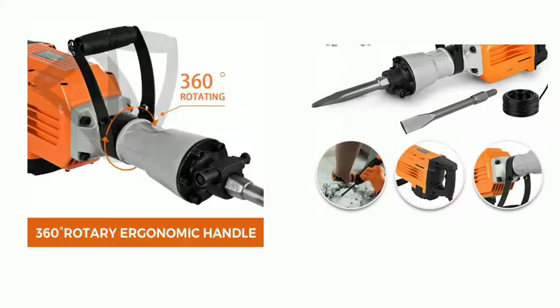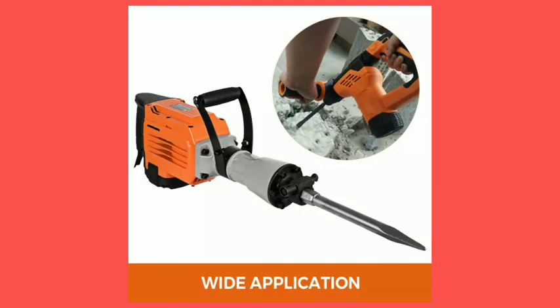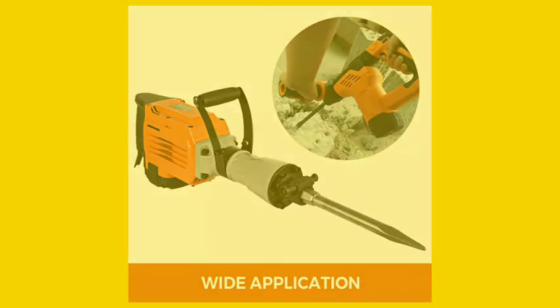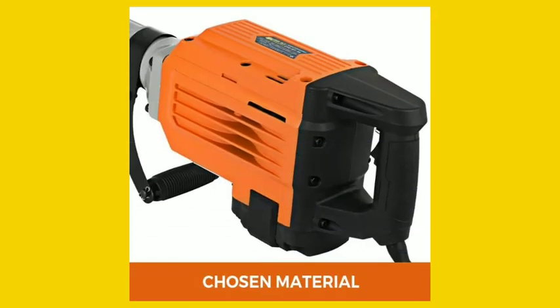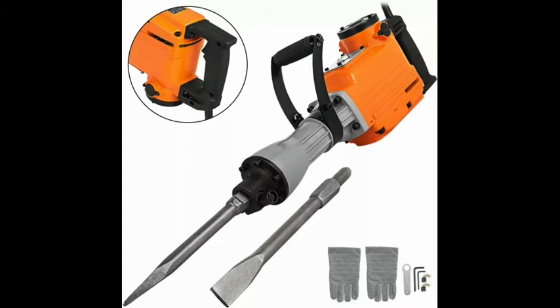A professional and durable tool. The 360-degree rotary ergonomic handle and 360-degree swiveling anti-skid foregrip offer all-round operation angles to accommodate every situation. The considerate ergonomic design significantly reduces strains caused by continuous working.